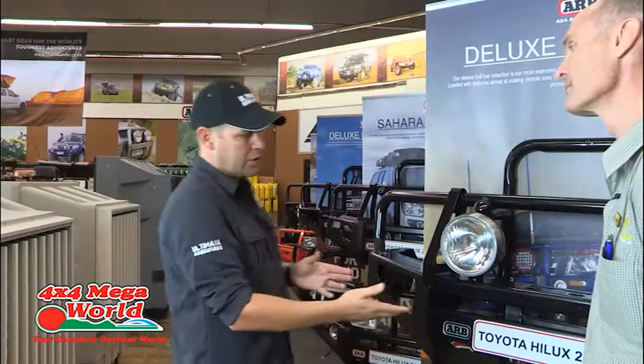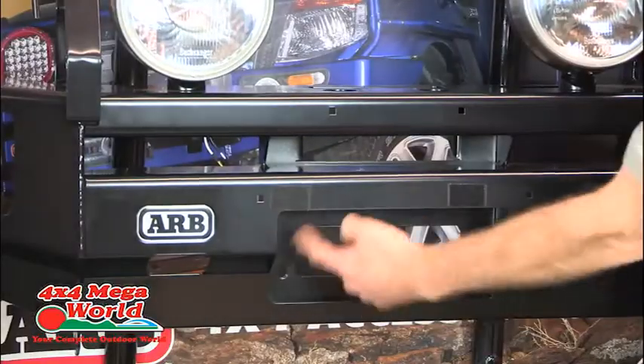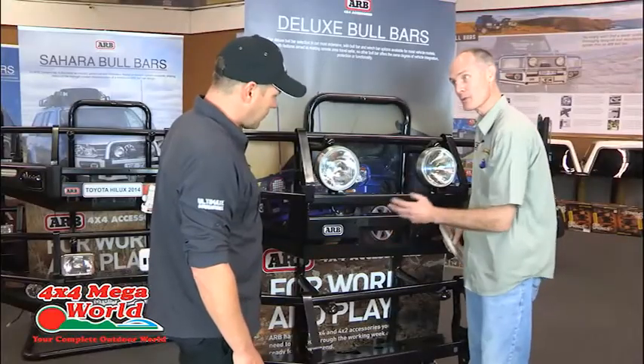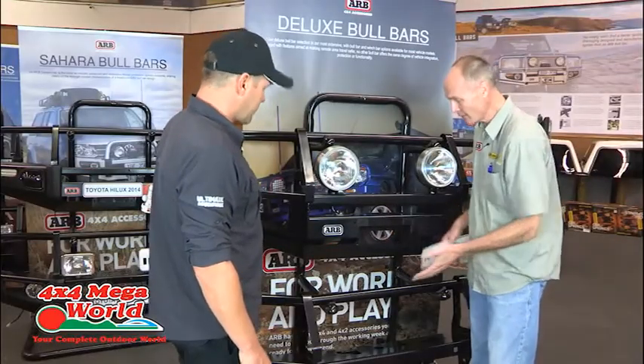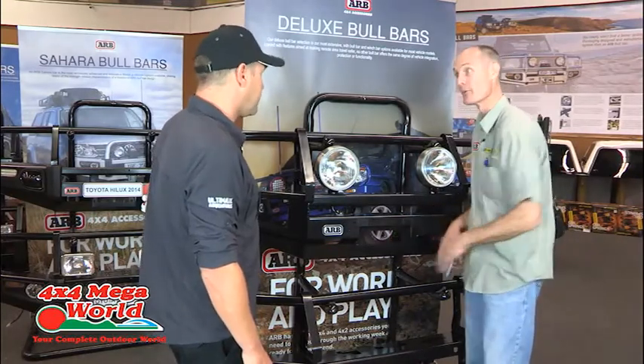What are the characteristics that separate a winch bar from a normal bull bar? If you see here, there is an aperture designed to accept the fairlead. If this were a non-winch bar, a bull bar, it wouldn't have the hole — the steel would just continue straight across. So the two bars are identical except for the hole.